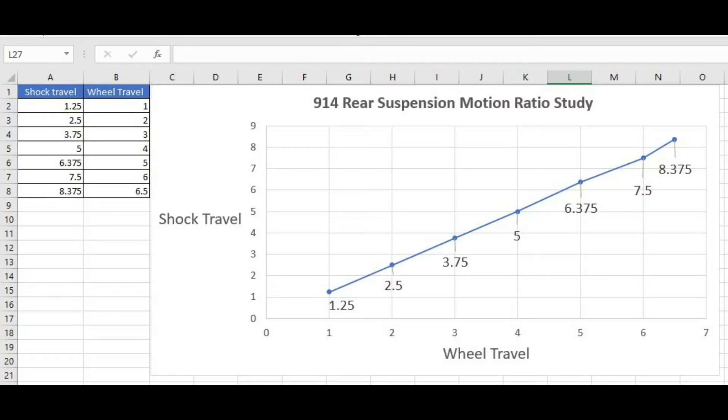Here's the result. Obviously there are some inconsistencies in my measurement — I'm eyeballing two tape measures — but it looks like for every inch that the wheel moves, the shock moves an inch and a quarter. That's important information to know. I can report back to Bruce and they can get started on building some suspension options for me.